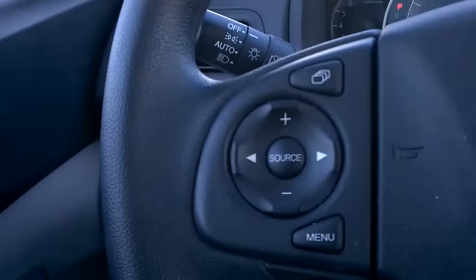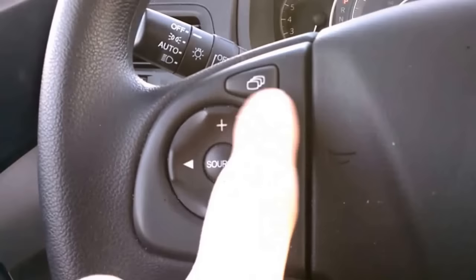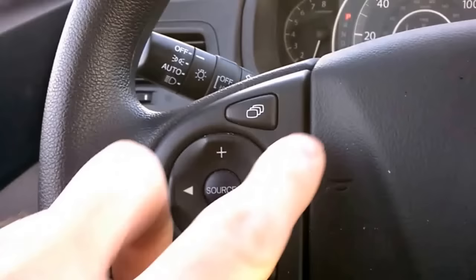While the camera is on, you can't use the buttons to adjust volume or switch tracks or anything like that. Also, while the camera is on, if you push this key, you can switch between your three views.